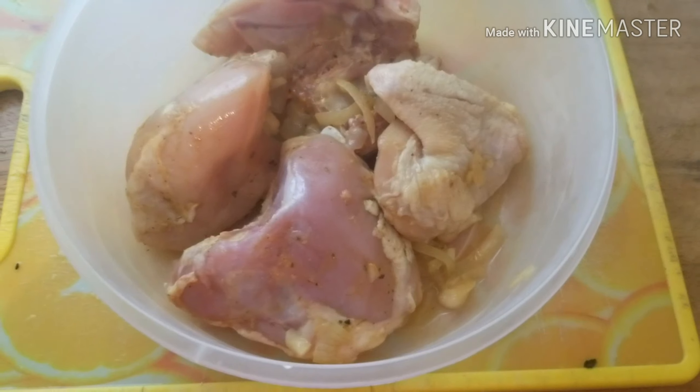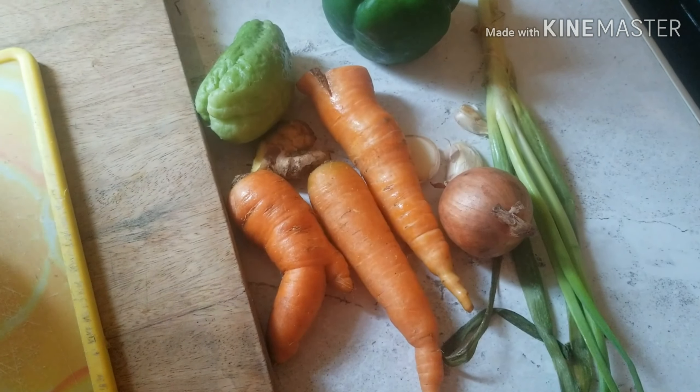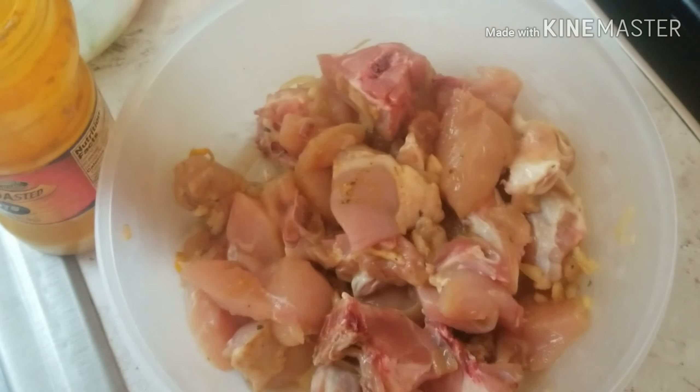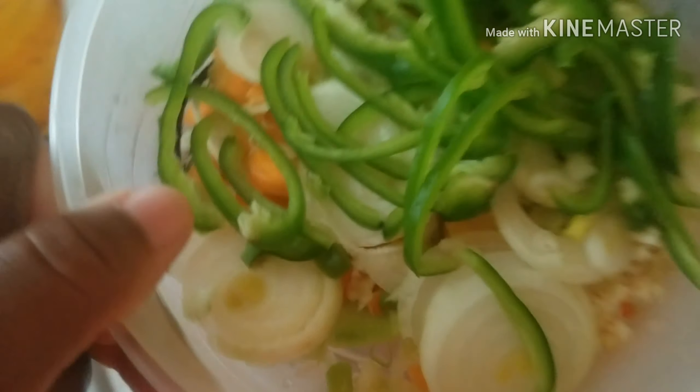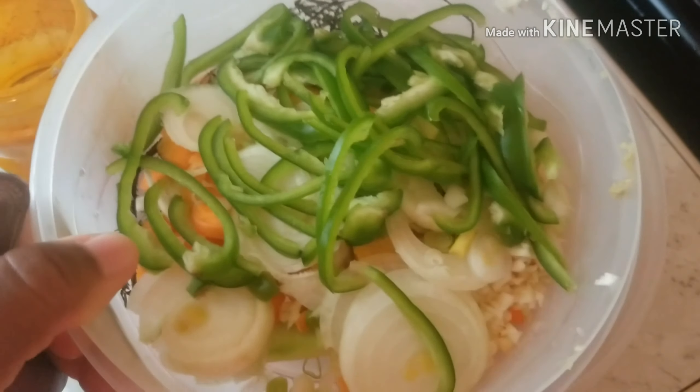I have my chicken to cut up and also I have my vegetables to cut up. The chicken is finished cutting up and these are my vegetables that I told you I was going to cut up.